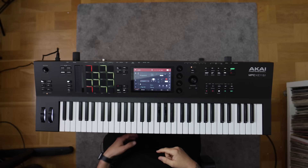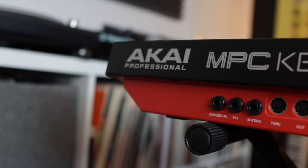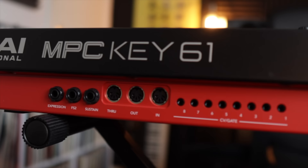Let's talk about the connectivity and I/O on the back. Starting with three different foot pedal inputs for Expression, FS2, and Sustain, followed by three different MIDI ports for through, out, and in, and eight CV gate connections on separate jacks.